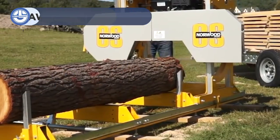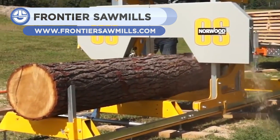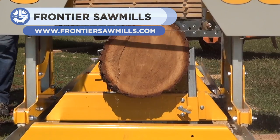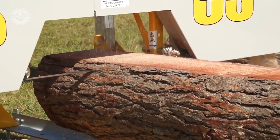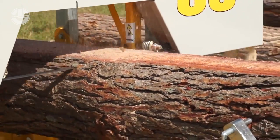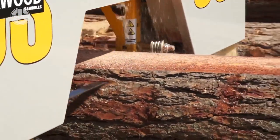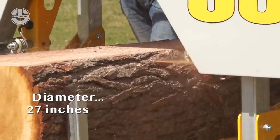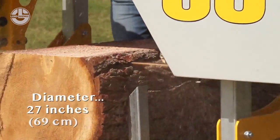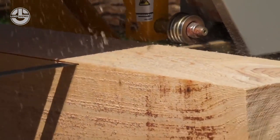Making wooden boards requires milling, which takes refined logs and processes them into planks used in woodworking. While most mills are large and require a lot of space, the Frontier Sawmill is a convenient yet powerful alternative for low-space milling needs. The Frontier Sawmill can process logs up to 27 inches in diameter with its small but effective 420cc engine. This mill can slice through even the most stubborn logs.